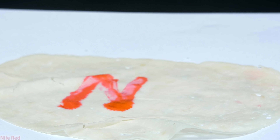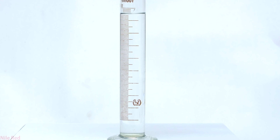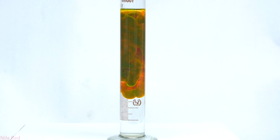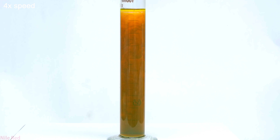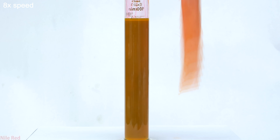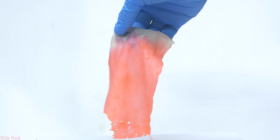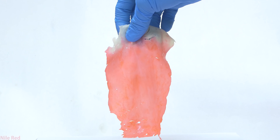Just for fun, I dyed the initials of my channel Nile Red onto a piece of turkey. After playing around with that, I add a little bit of the stock solution to about 100 milliliters of ethanol, give everything a few minutes to diffuse and settle out, then dip some turkey cold cut into the eosin solution for about 30 to 45 seconds. After washing with a little bit of water and ethanol, the eosin worked pretty well at dyeing it pink.